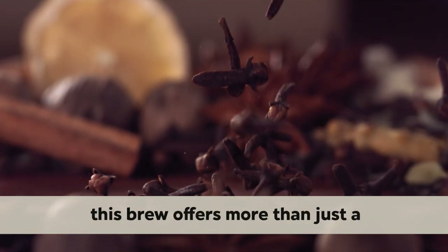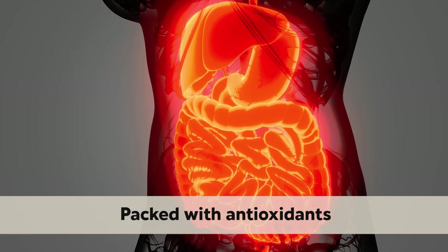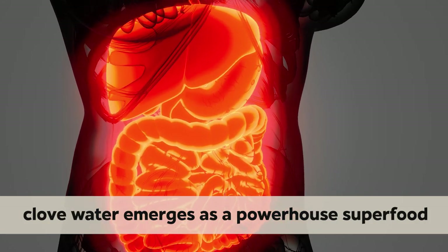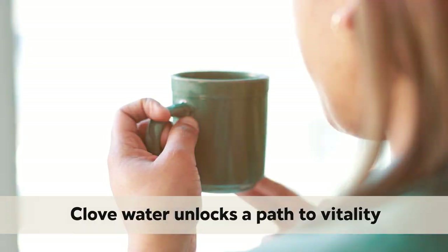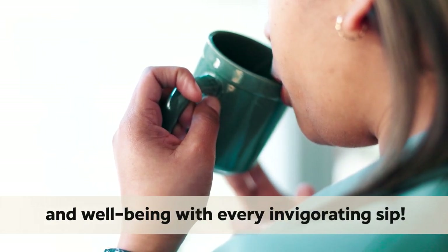Bursting with the intense flavor and aroma of club buds, this brew offers more than just a tantalizing taste experience. Packed with antioxidants, anti-inflammatory compounds, and digestive aids, club water emerges as a powerhouse superfood promising to bolster immune function, support cardiovascular health, and soothe ailments from within. Club water unlocks a path to vitality and well-being with every invigorating sip.